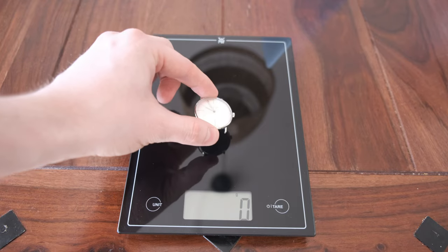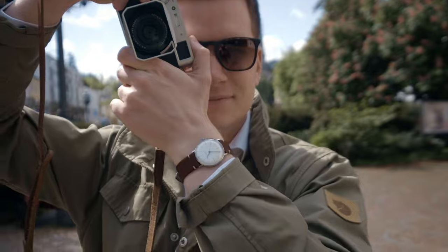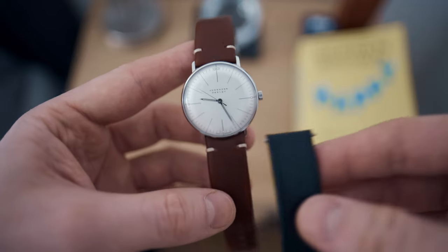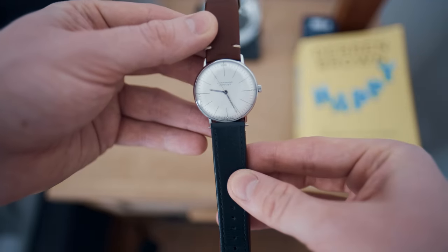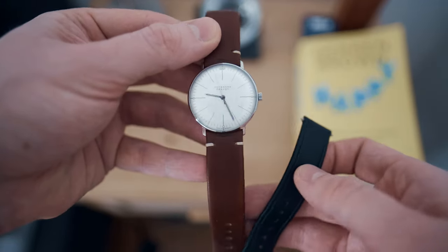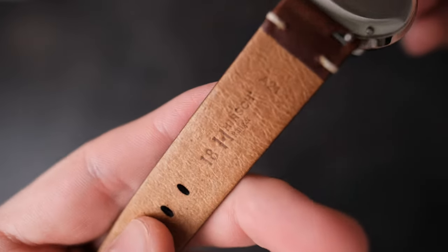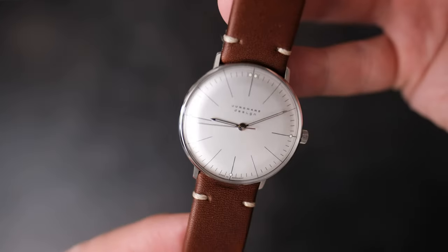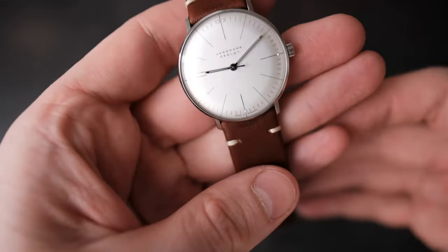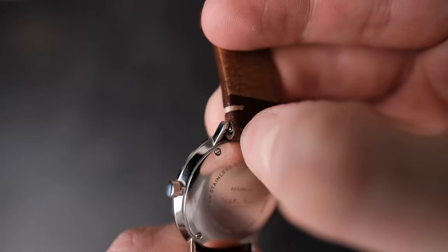The watch weighs in at only 24 grams without the straps and is therefore overall incredibly easy on the wrist. It came with an extremely comfortable and thin black leather strap, which I switched out for a slightly heavier brown strap that I think fits the aesthetic of the watch a bit better. That new strap is made by a German watch strap manufacturer called Hirsch, and the quality is excellent. They also feature a neat quick-exchange mechanism, which is much appreciated for quick and easy strap swaps.